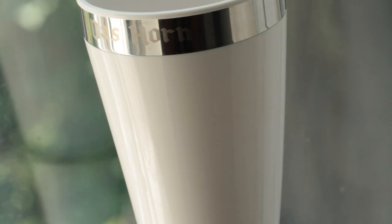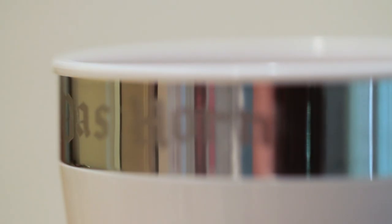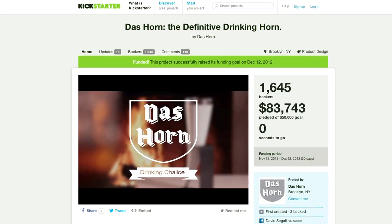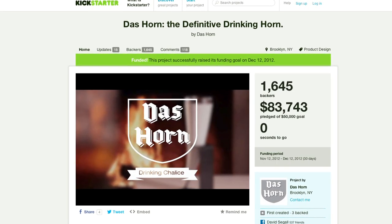Fortunately, no majestic beasts were harmed while creating Das Horn. The body of Das Horn is made out of 100% dishwasher safe plastic and the top is made out of stainless steel. We were fortunate enough to get this project off the ground with the help of a popular crowdfunding platform called Kickstarter.